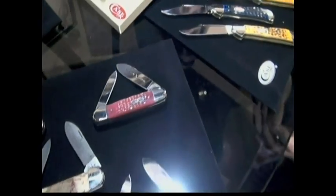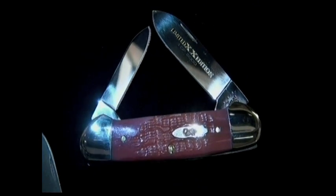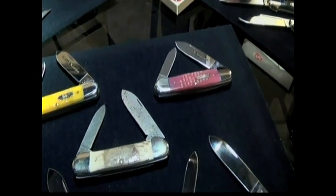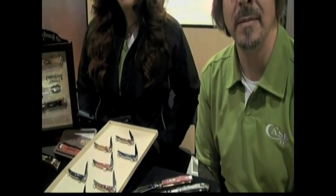That's a limited edition watermelon canoe. How would you like to give that to your wife for her birthday — she opens a box and sees a canoe knife like that. Let me tell you a story. My operations group commander, good friend of mine — I gave him a canoe. He had no idea what Case Knives was. I gave him a very special canoe knife — it might have been amber jigged bone, pocket worn, beautiful polished blades. He almost cried when he opened that. I engraved it for him.